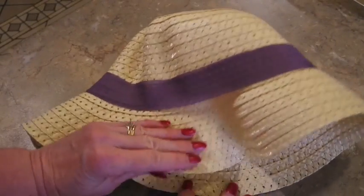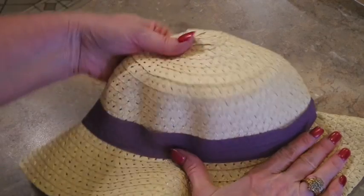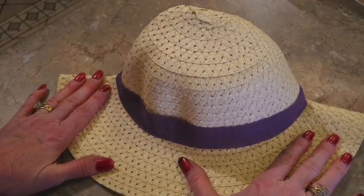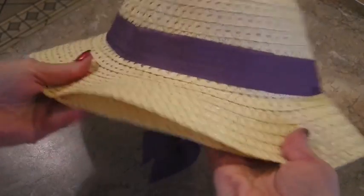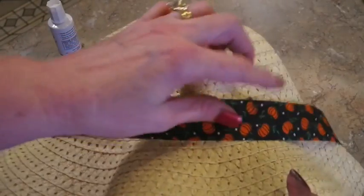Now I'm going to get the hat ready. I'm going to fold this hat completely in half because it is just a tad bit flimsy — I'm thinking you could probably get two hats out of this. By doubling it up and then hot gluing the bill all the way around, it makes the hat thicker and I think it will look better. I hot glued all around the bill, making sure the glue goes all the way to the end. Then I hot glued this little pumpkin ribbon on the hat.